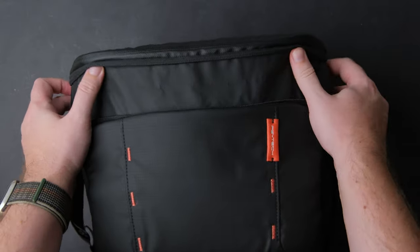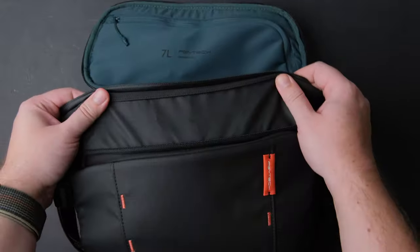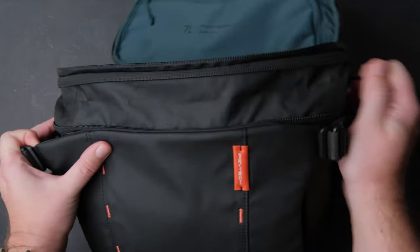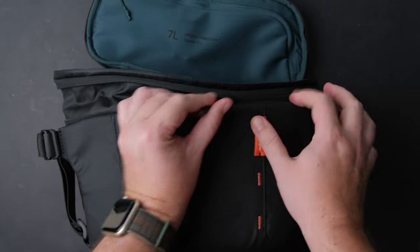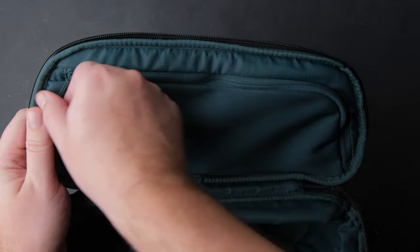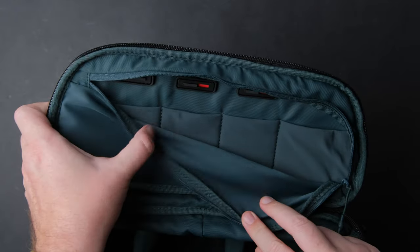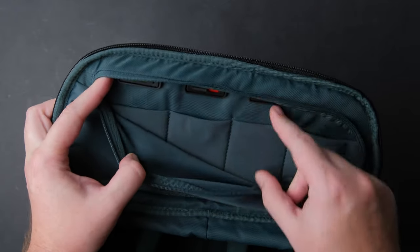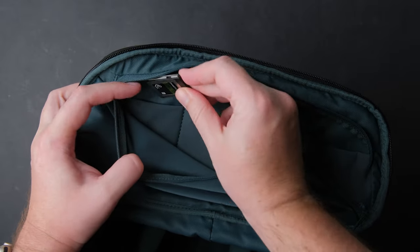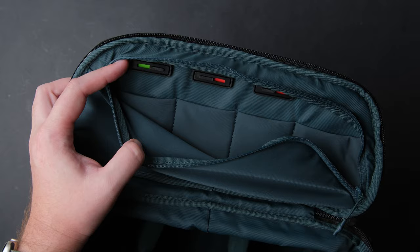Another thing I like — and for some may not matter — but I like the inside color. It makes me feel good every time I open the bag. Inside the upper part, you have a pocket with multiple compartments. You can store batteries or cards here, and move this switch to green or red, and now you know which battery is full or empty. Cool.